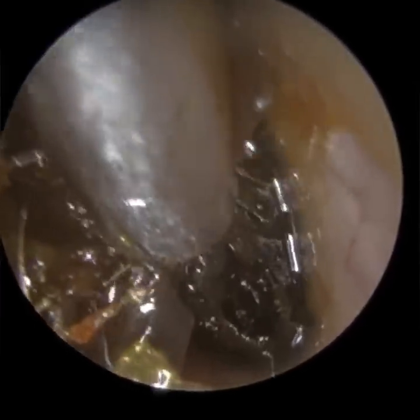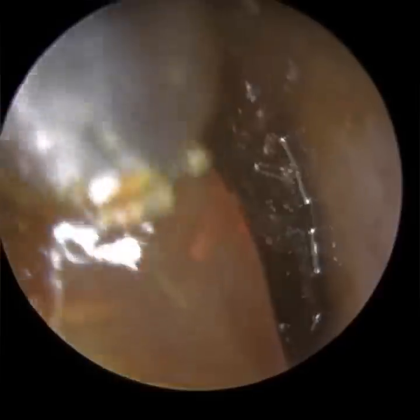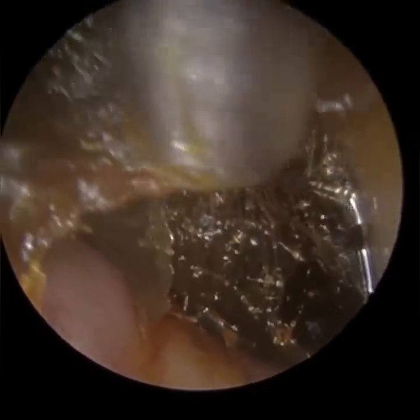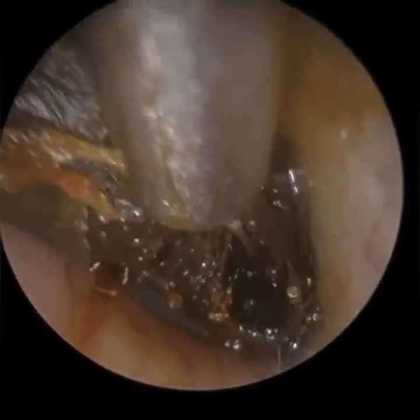The term tympanosclerosis is given to when the eardrum – and sometimes the middle ear structures, so the ossicles, the three bones, or even the mastoid region – has become calcified. You get calcification, which is a buildup of calcium salts. This normally presents itself on the eardrum as chalky white patches.